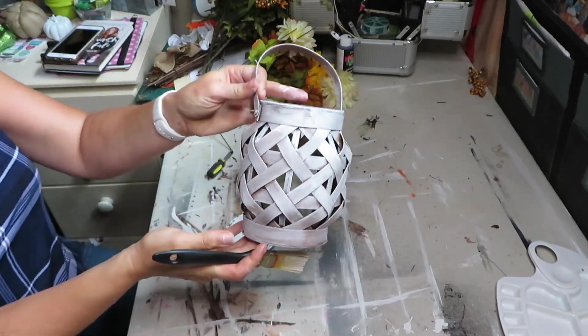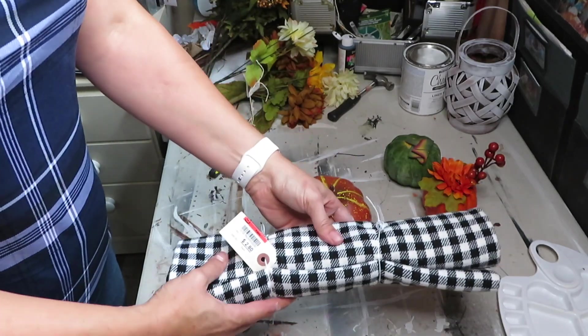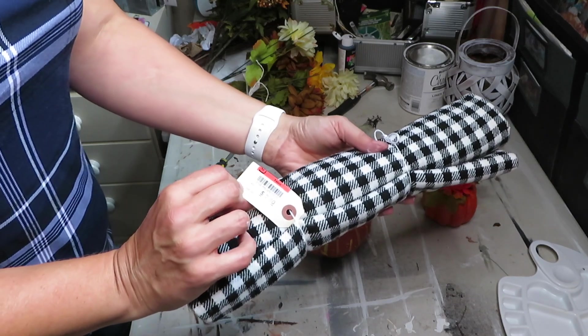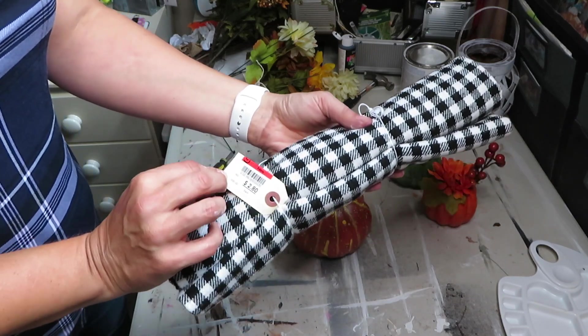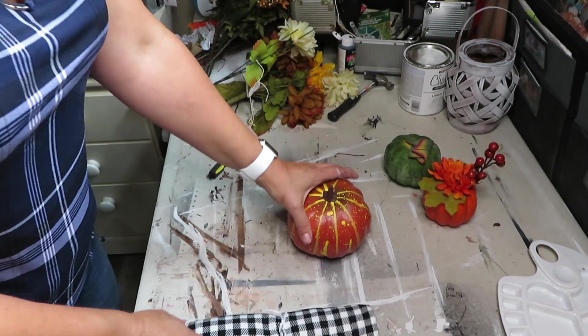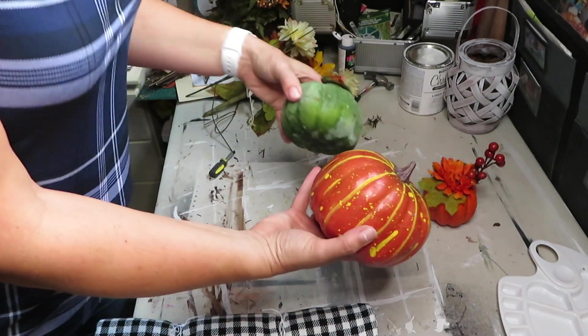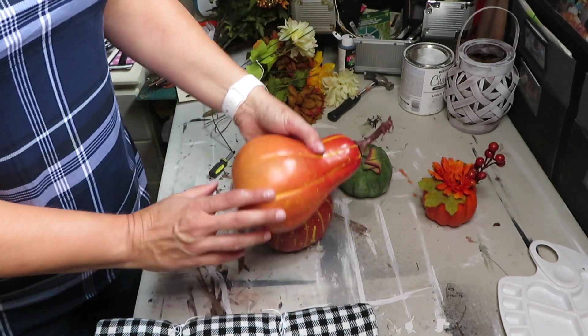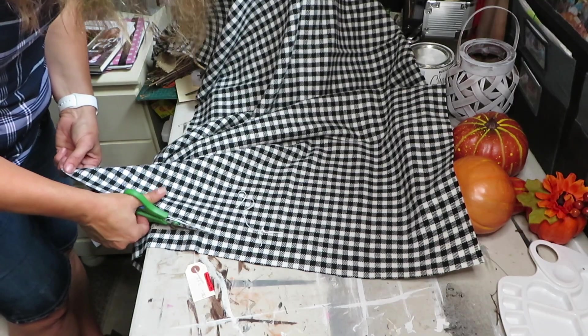For my next project, I will be using this material that I picked up from a thrift store for two dollars and eighty cents, and I will be covering these pumpkins with the material.